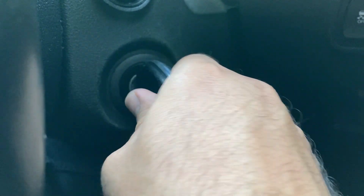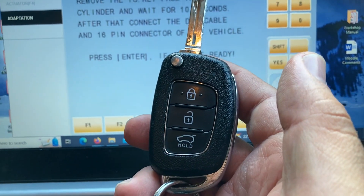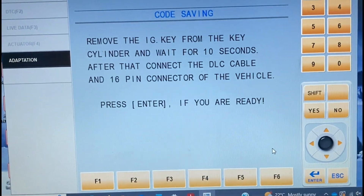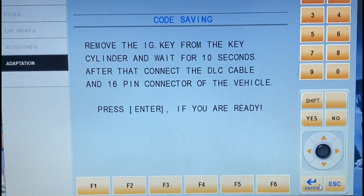I remove the ignition key and wait for 10 seconds. After that I press Enter.